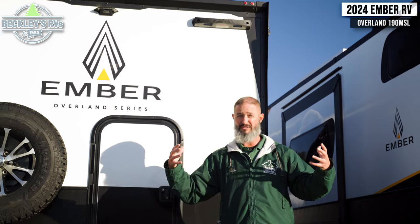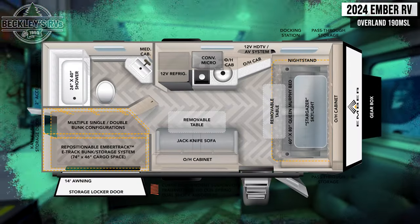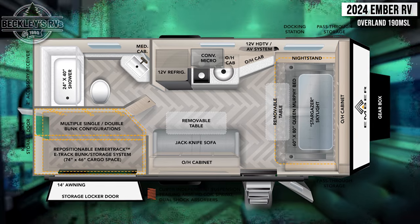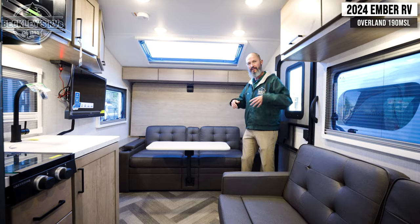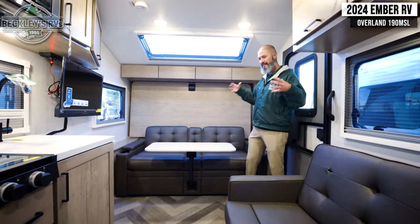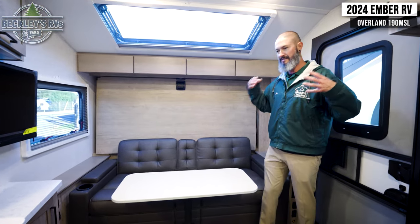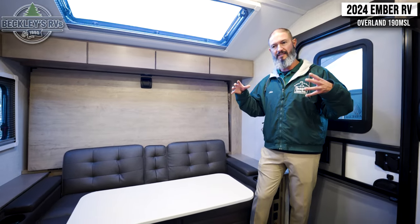Inside the 2024 Ember Overland Series 190 MSL — it is hot inside with a lot of functionality and features. When we walk inside, it is a little bit of a smaller camper, but they really utilize the space with the sitting area, the bed space, storage, etc. A side note — definitely check out some of the finer details like heating, air conditioning, construction, solar, battery, and inverter stuff that Ember offers on these campers.